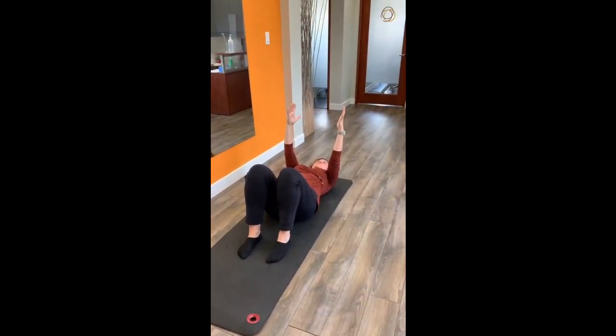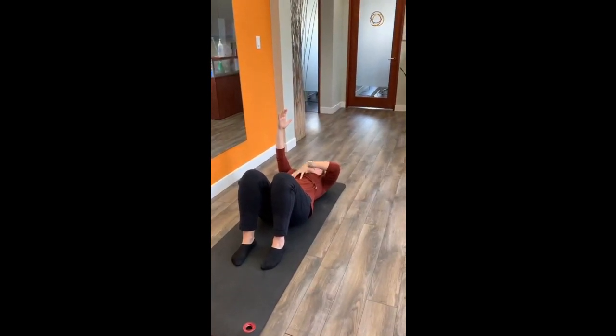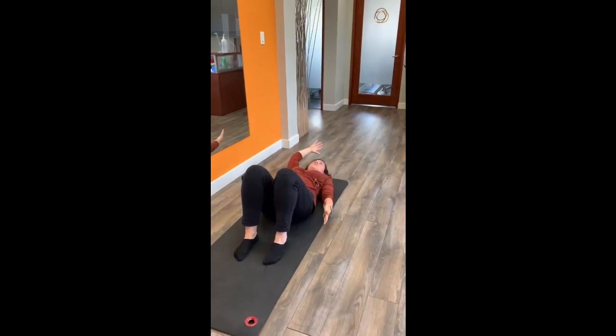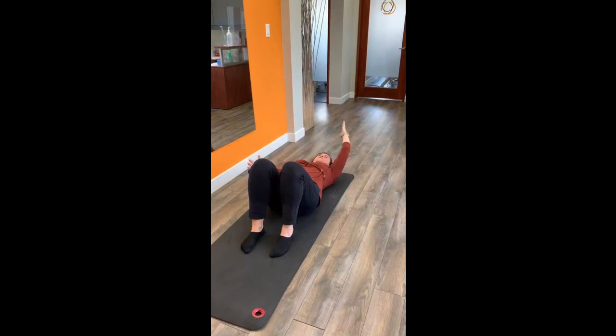Now the key with this — the same as we've done with some of the other core exercises — is that we want you to breathe and soften your chest as you move your arms into a scissor motion. Breathe in, soften the chest, then switch arms.